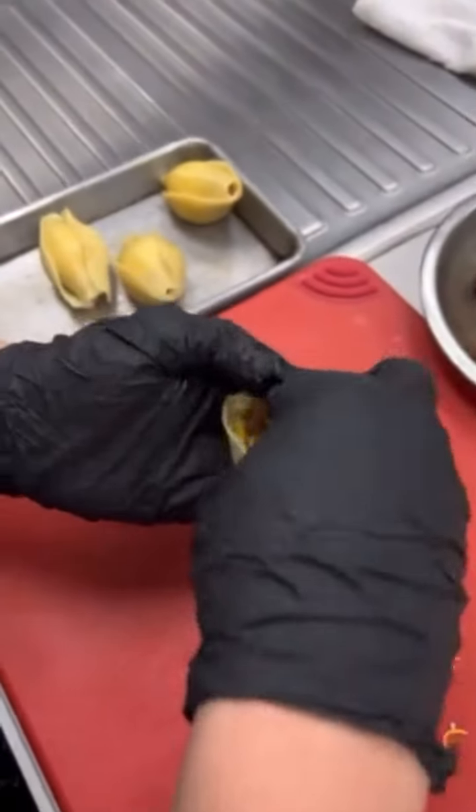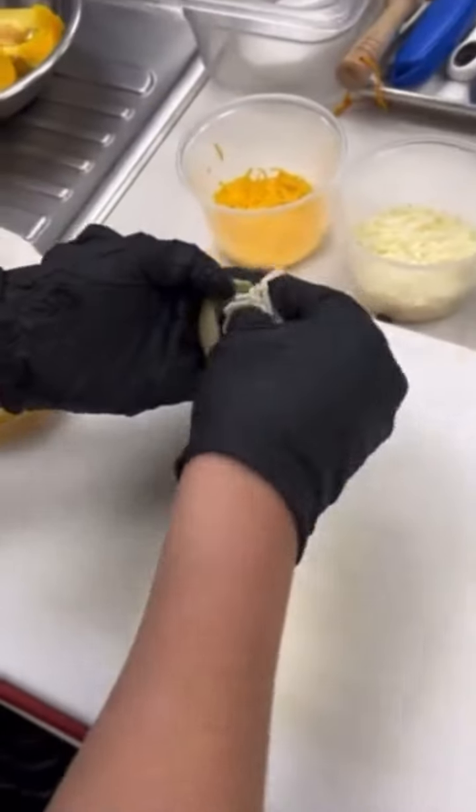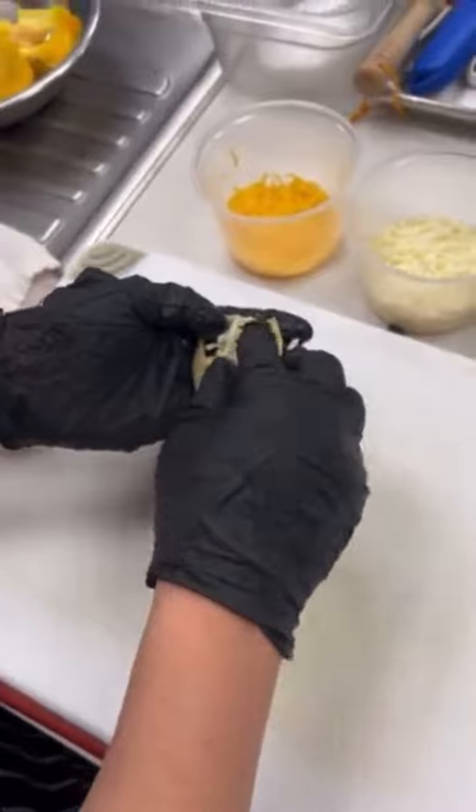Boil some large pasta shells. We fill the first one with taco beef and cheese, and the second one with bean and cheese. Top it with cheese, and then put it in the oven for 15 minutes.